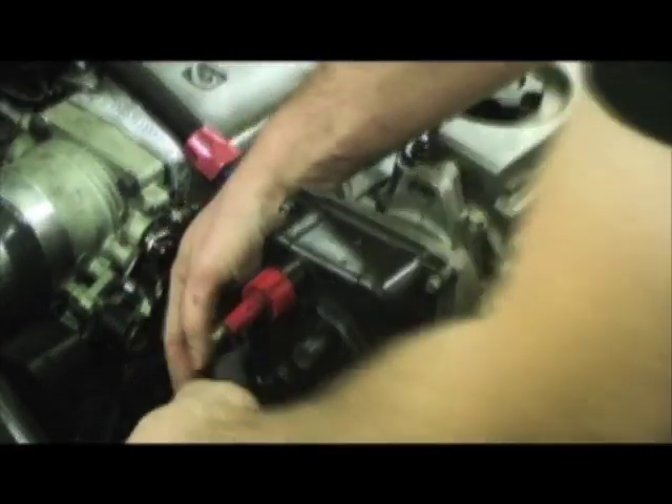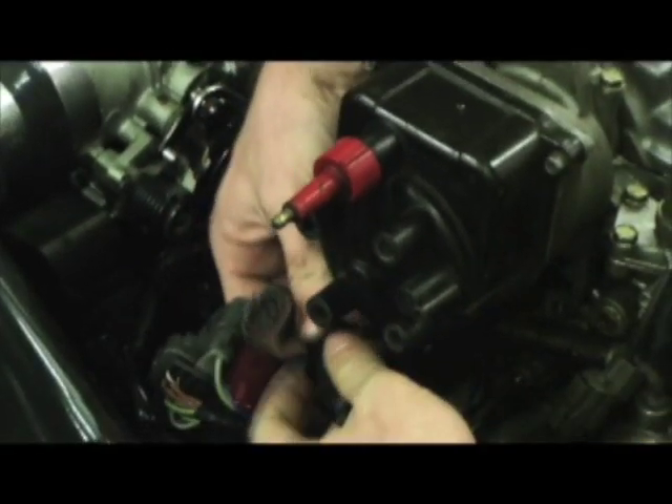Next step is to remove the actual distributor. There's three 12mm bolts holding it on, and there's two plugs — the distributor plug. And then it's ready to come off.